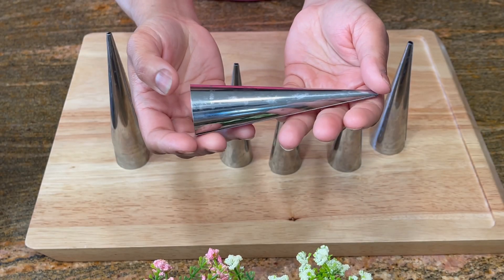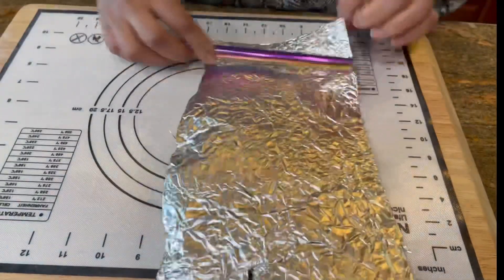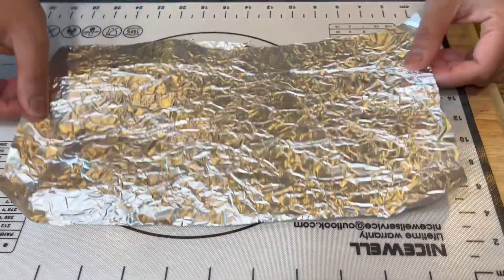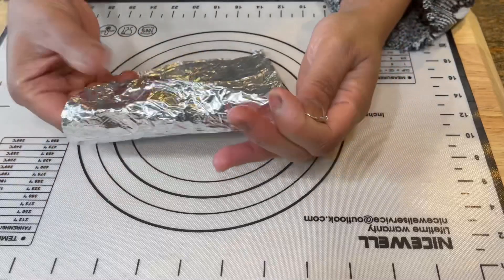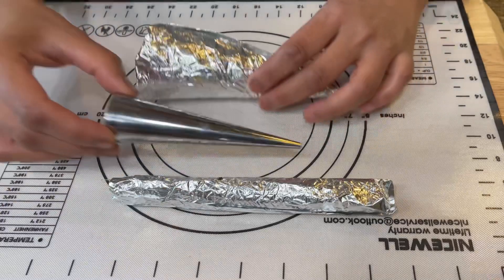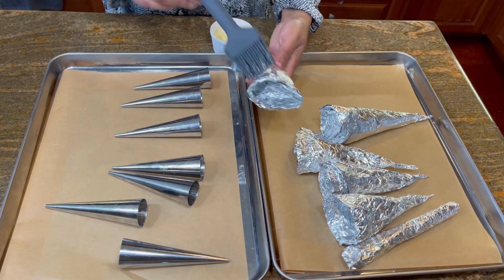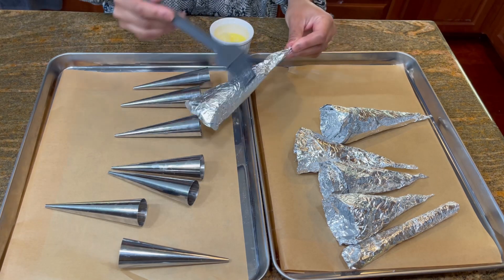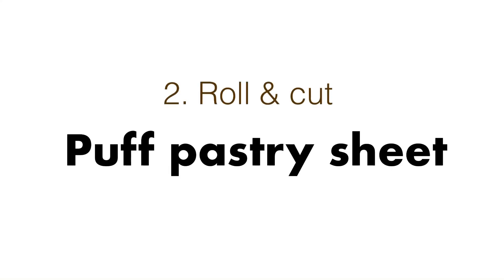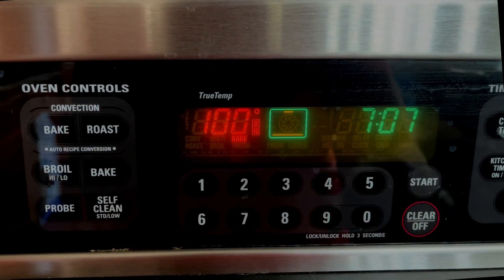To shape the cream horns or cream rolls we need some kind of molds. These ones are available online or we can make them ourselves using aluminum foil. Based on your preference you can either make a pipe shape, which will give you cream rolls, or a cone shape, which will give you cream horns. I would recommend the cone shape as it pops out after baking very easily. Line your baking sheet with parchment paper and grease your molds with melted butter. Once your sheet is thawed, preheat your oven at 360 degrees Fahrenheit.